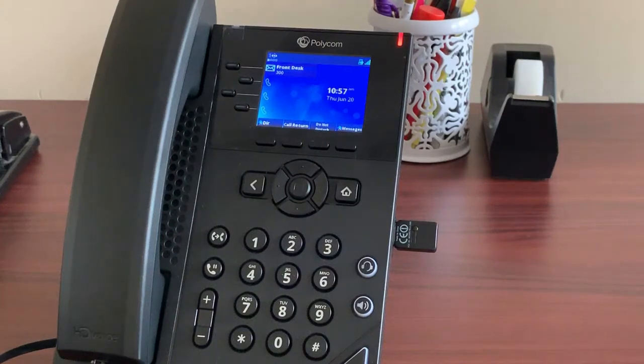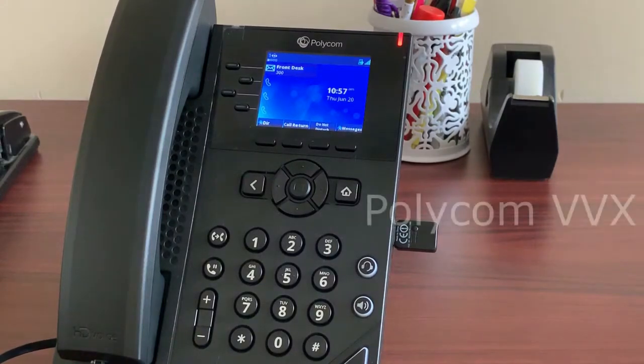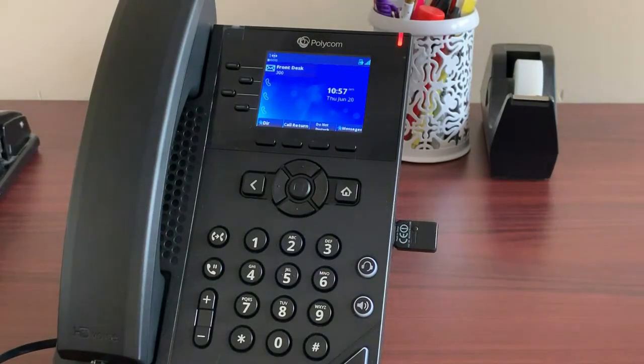Welcome to the RingRx Polycom training demo. In this video we are going to show you the basics of how to use the Polycom VVX desk phone along with your RingRx service. While our example today is done on the Polycom VVX 250, the principles are the same for other models in this line, including the 350 and the 450.